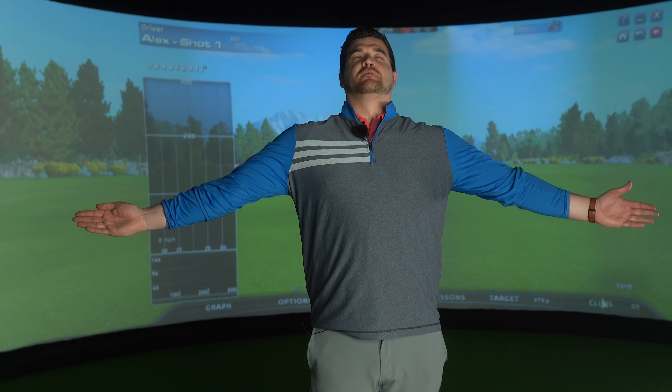G'day guys. Today I don't want to be Al. I want to be grooves on a driver face. This is the driver face and I'm the grooves. Which would be normal but today we're not — it's not normal, this is out of bounds.